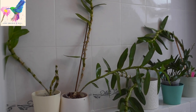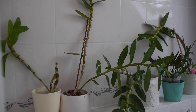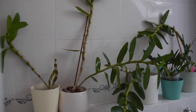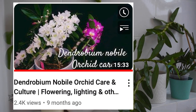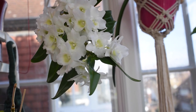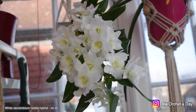Hi guys, today I have a very short video where I show you what is happening to my Dendrobium nobile and nobile-type orchids. I have a full tutorial where I explain how I made them bloom last year — actually the beginning of this year — and I'll link it down below if that's something you're interested in.